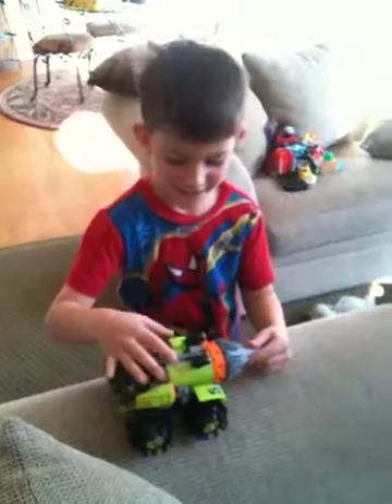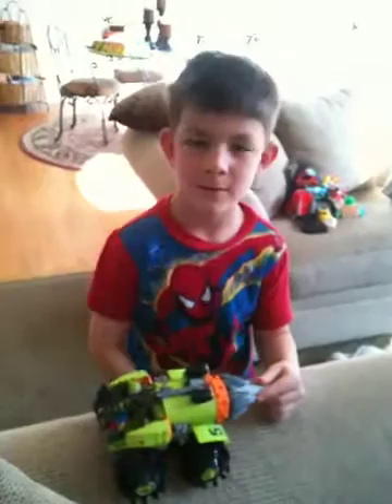Hi. So, Jack, what did you just finish building? The power vinyl. Show us how it works.